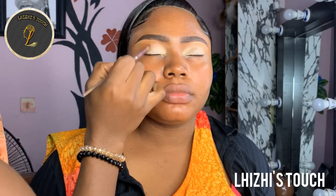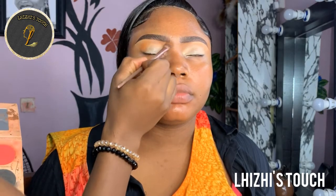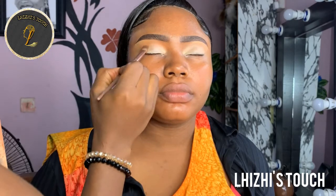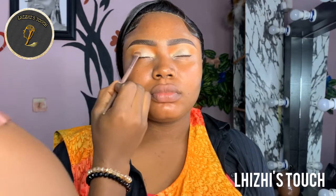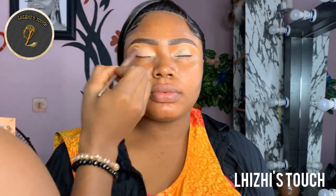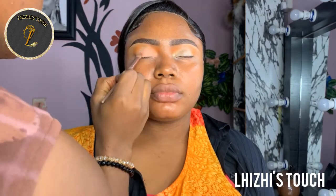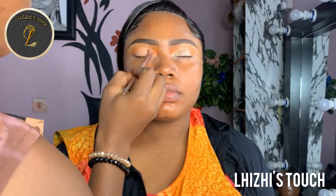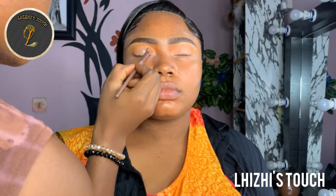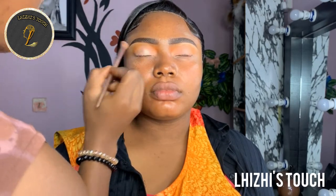Moving on, I'm going to pick up this shadow brush from Flawless IV Cosmetics again and blend orange at the transition area — just that orange yellowish shade at the transition area and towards the inner corner of her eyes. Then I'm going to pick up a peach shade. This is actually an old eyeshadow palette that I have, so the name is not written on it, but whatever shade is close to what I'm using you can easily pick it up. Go in with your peach shade and blend that properly.